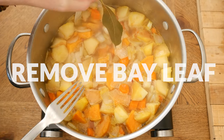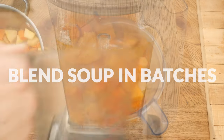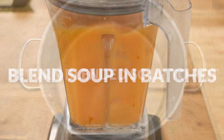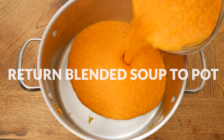Remove your bay leaf and carefully blend up your soup in batches. You can either use a blender, a food processor, or a hand blender. If your soup is too thick, just add in a little bit of filtered water to help it blend up easier.